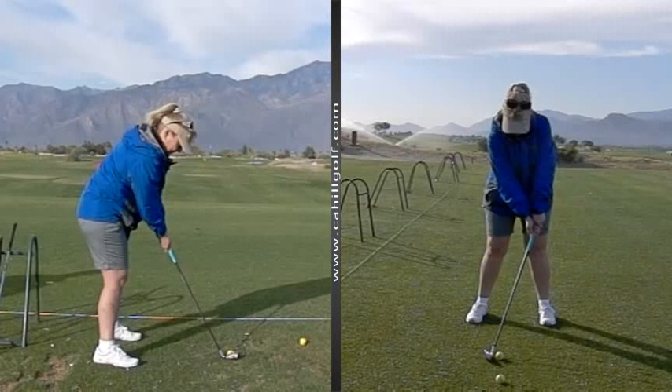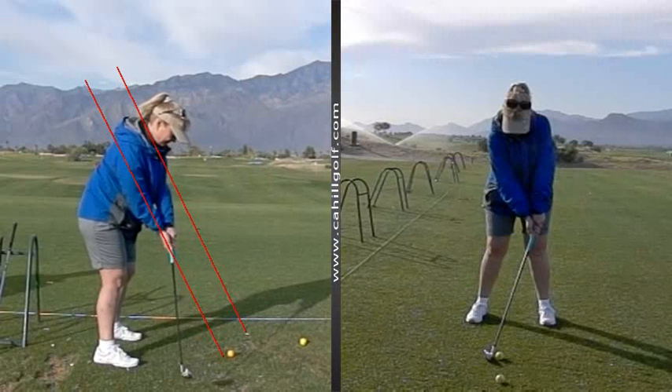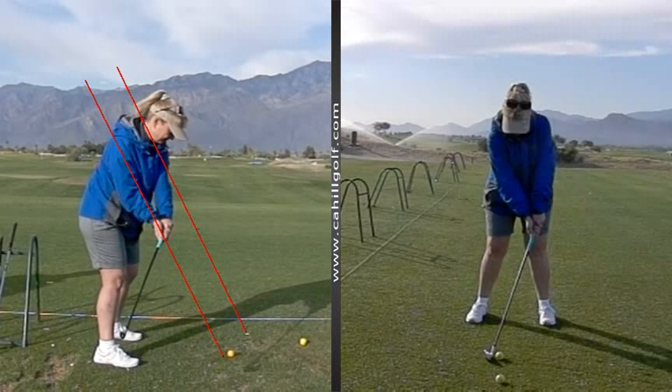Okay, so just a couple little things that we'll do amidst the many good things that you are actually doing. So right now when you first take the club away, it goes inside that line a lot. So we might learn how to not do that — not take it in quite so far that way.